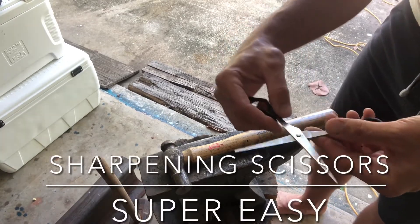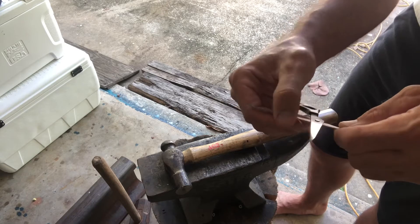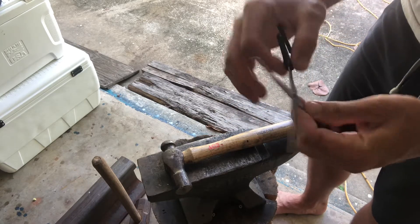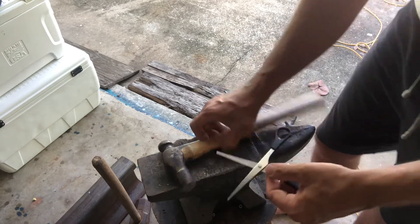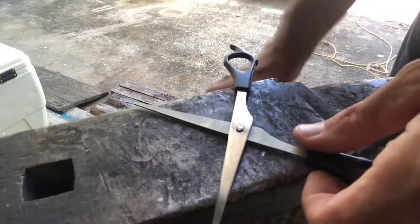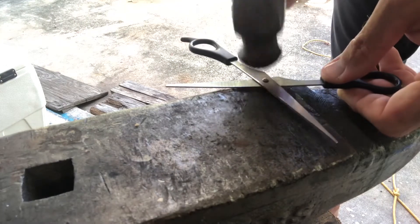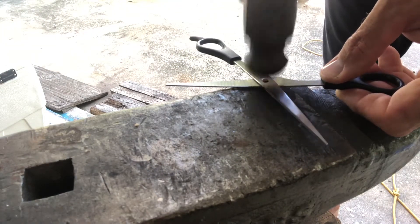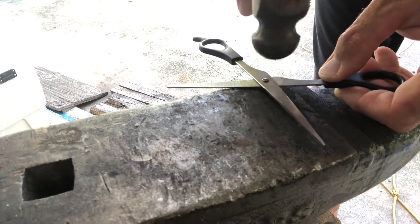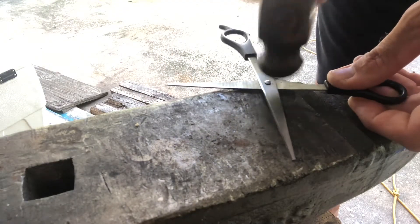I got these scissors from my father-in-law — they have a lot of play in them. He wanted me to sharpen them and I am going to sharpen them. They've got some edge left, but the biggest part of the problem was the play right here — too much gap. So to fix that, using a ball-peen hammer, tapping lightly all the way around the outside edge to pin it over to make it a tighter fit.